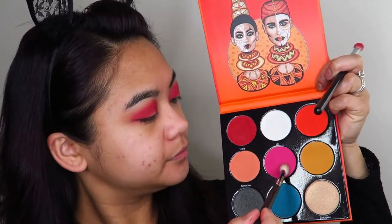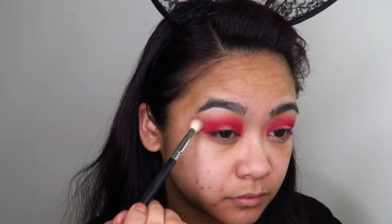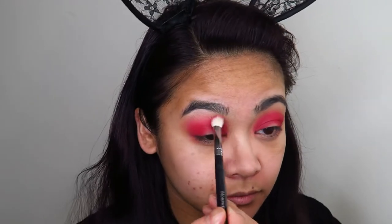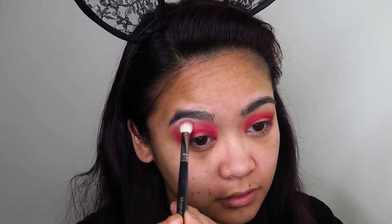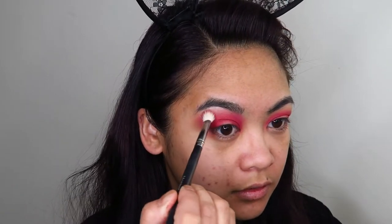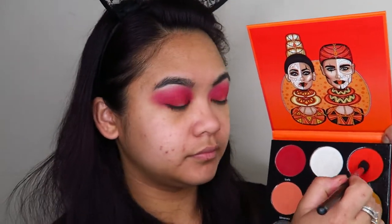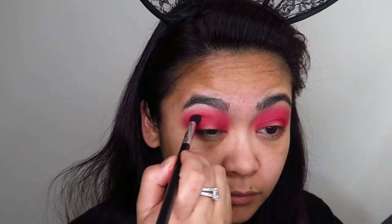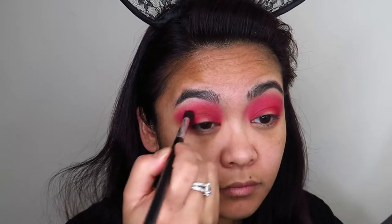Taking that blending brush again, I'm going to go into the shade Iriji and apply that above my transition shade to give myself a bit of a pink hue. I'm very lightly applying that — not applying too much at all. Next I'm going to go into the shade Fala and concentrate that in the center of my lid to start creating a base of color for the halo eye.